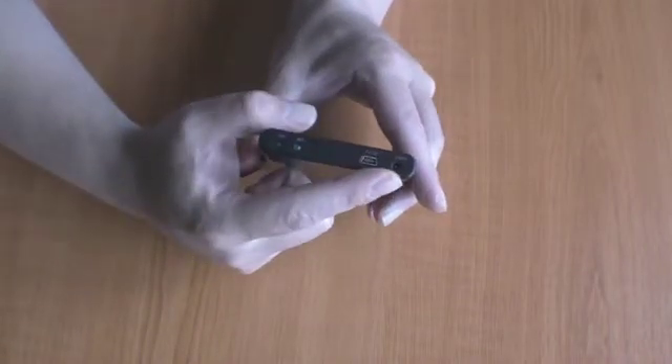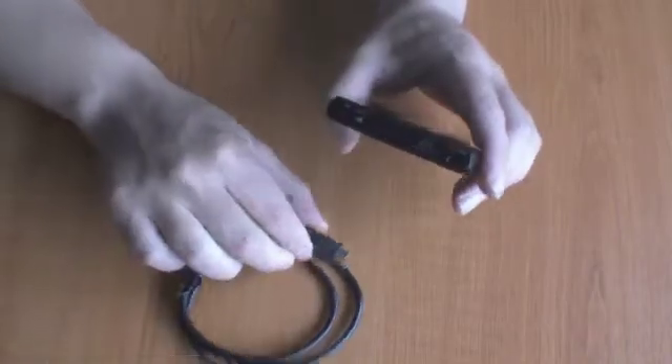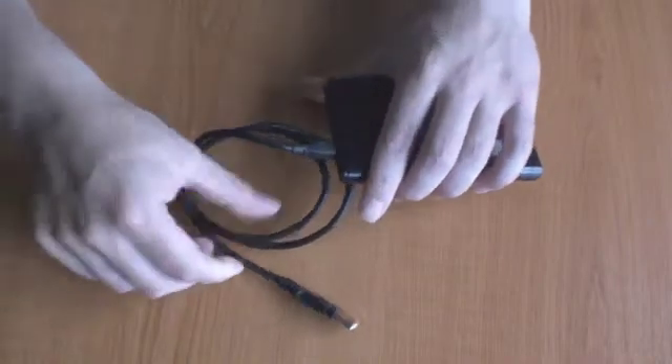You'll notice there is a USB port and also a power port. The power port is there in case the USB lead cannot power the external hard drive. The final thing we need to do is to connect the caddy to our computer and then format the hard drive.